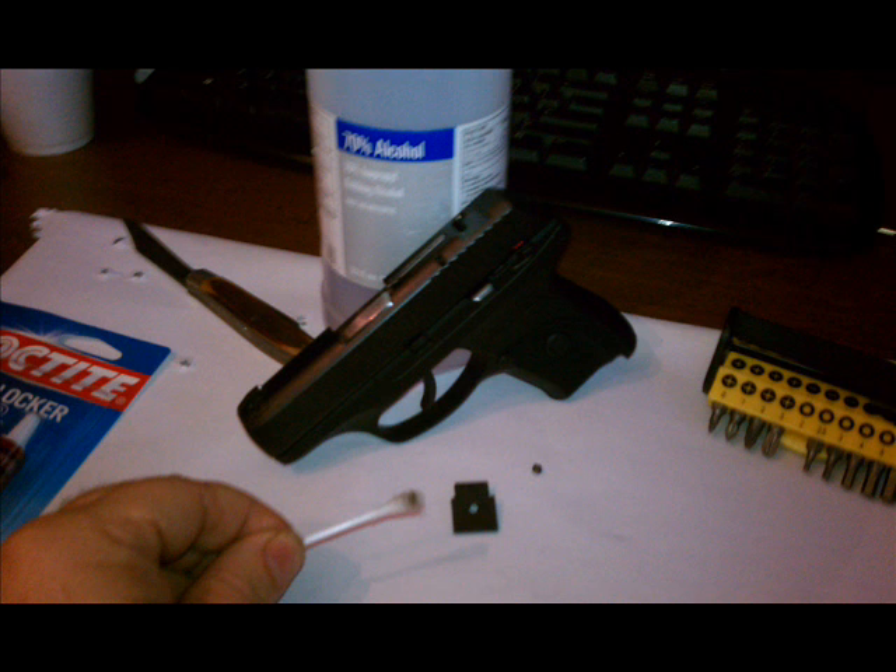This is disassembled. Use a little alcohol to clean the mating surfaces. You don't want any lubrication because you want the friction — it's good here to keep the sight from drifting around.